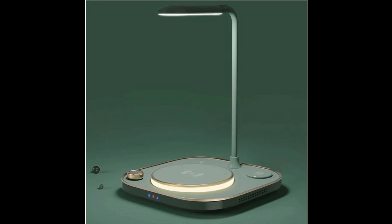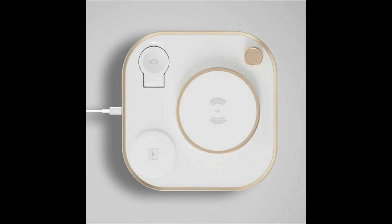ILAND 4X, all-in-one wireless charger. Your devices need a better charger. ILAND 4X charges and protects your smartphone, smartwatch and wireless earbuds, and does it better than your current clutter of cables and chargers. Now you can replace all of them with just one smart charging hub.